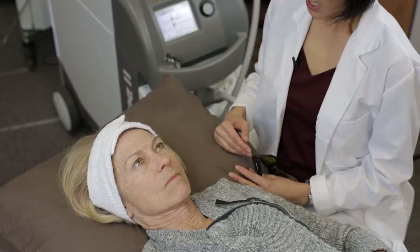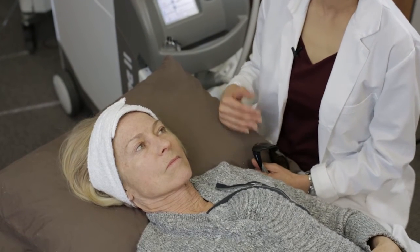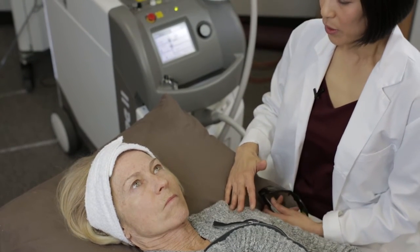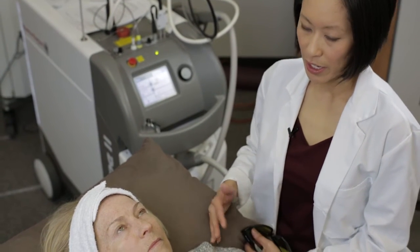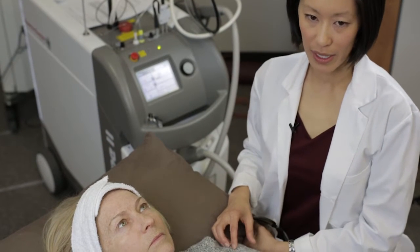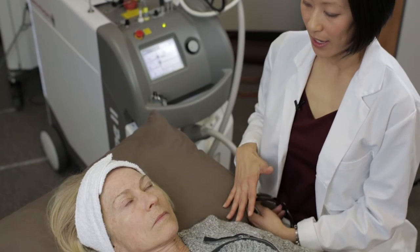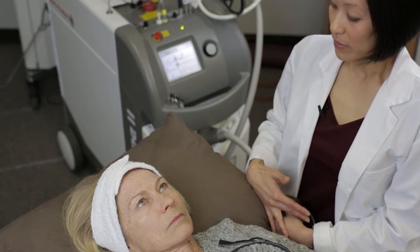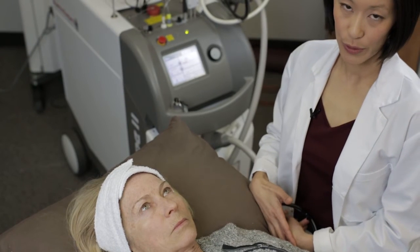For pigment, I typically recommend using a pretty low pulse width because pigment is very superficial. And because Darian here is roughly a Fitzpatrick type 2 skin type, I'm going to use an energy level or fluence that is towards the higher end of the recommended settings. Fair-skinned people can actually tolerate the laser more than skin of color, so I can use a bit of a higher fluence setting.